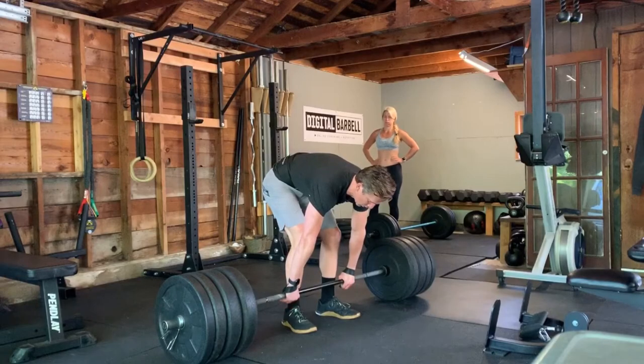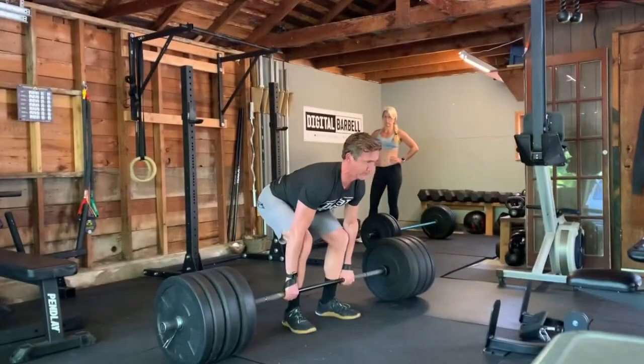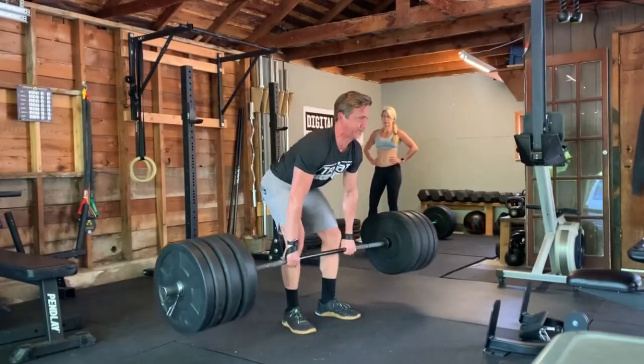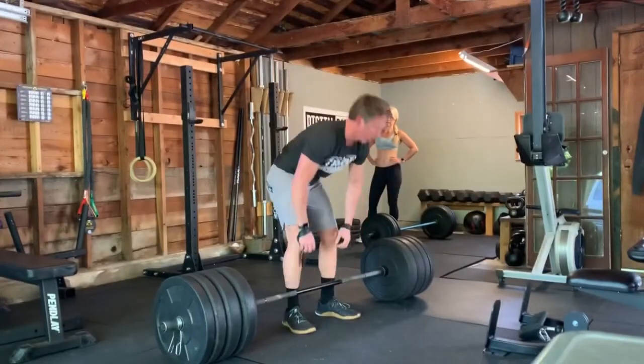Now the deadlift. A deadlift is when we move a weight from a dead stop on the floor up to a fully standing position with the weight at our hips. This is a full body exercise — maybe even more so than the back squat because of how you're holding the weight in your hands. It recruits every single muscle in your body, including the inner trunk muscles for spinal stabilization. If you have aesthetic goals and you start deadlifting, expect to see improvement across the board in muscle growth because of the hormonal response that happens when you lift heavy deadlifts.